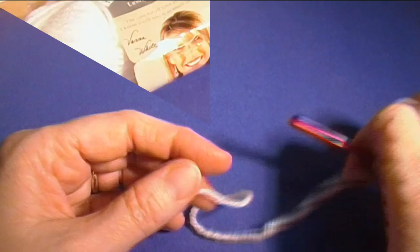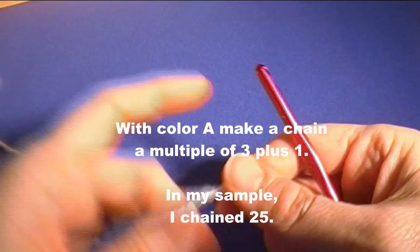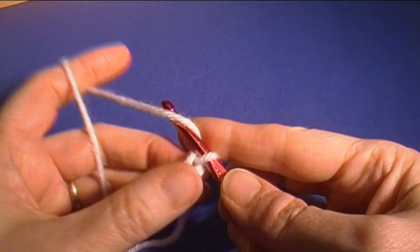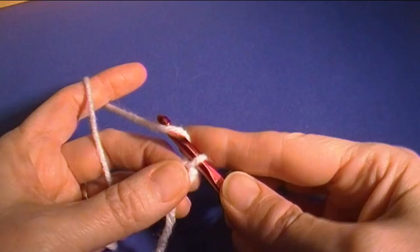With color A we are going to make a chain that's a multiple of three plus one. In my sample I chain 25, so I'm going to start with a slipknot and chain 25. I count the slipknot as a chain; if you pull it tight, don't count it as a chain.